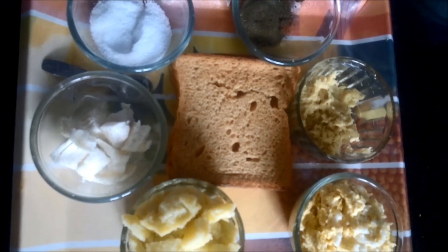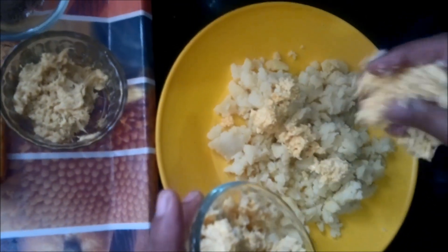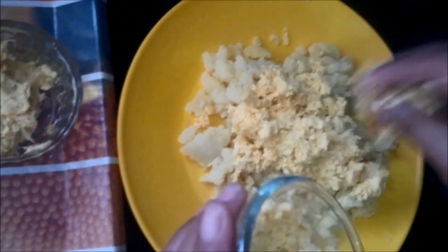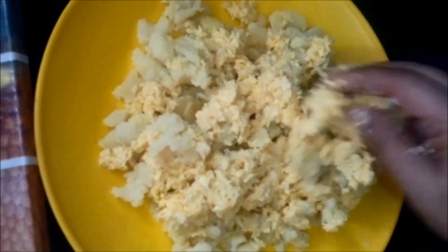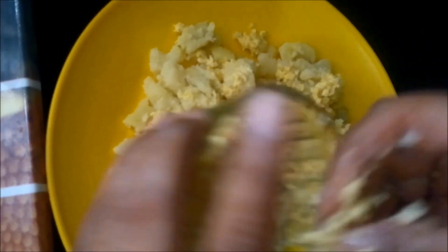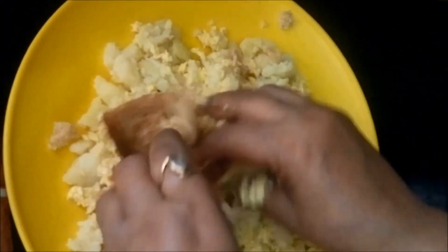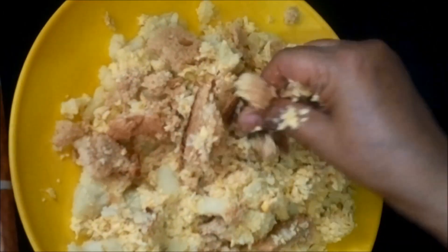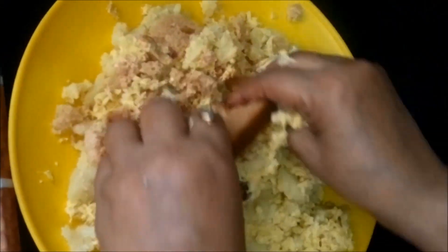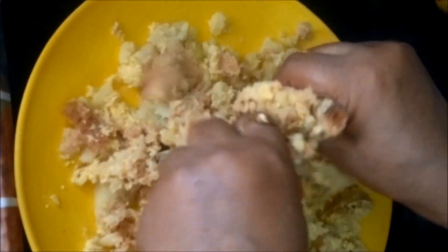So let's see how to make this. We have taken our boiled and mashed potatoes and we will add the crushed corns into it. Then we will put ginger paste into the mixture, and bread pieces for the binding so that the balls do not break. Like this we will mix all the ingredients together to make a nice mixture.